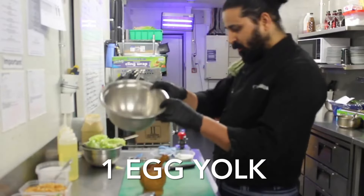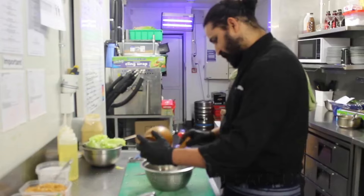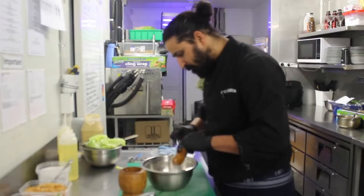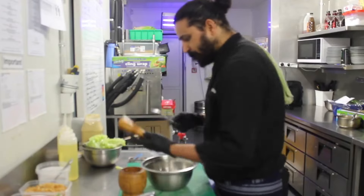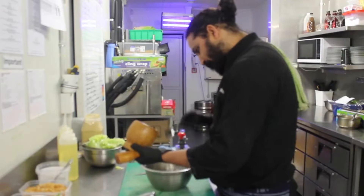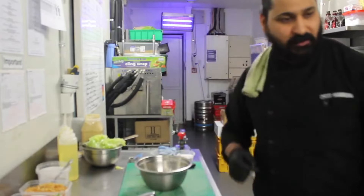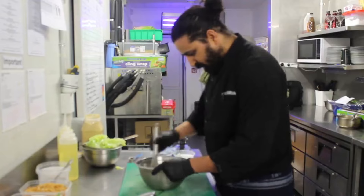Here we have one egg yolk. I am going to put this into the anchovies. We need to whisk the anchovies.